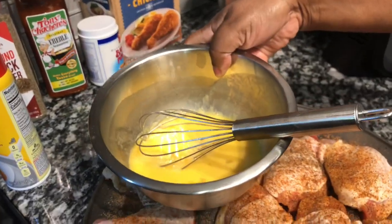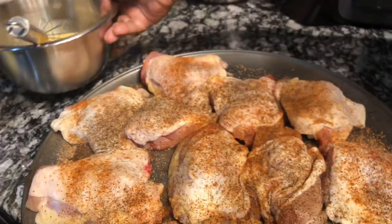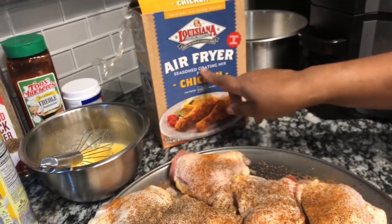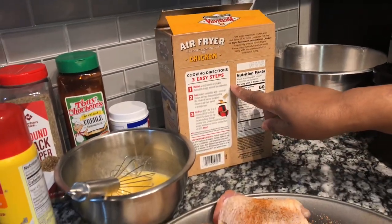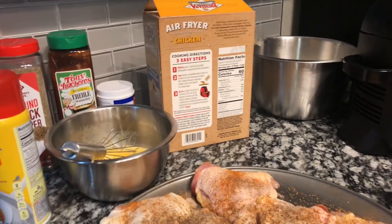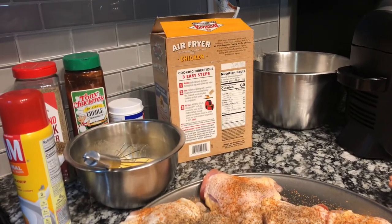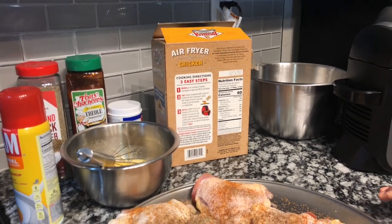You're going to need some egg wash. Here I have about six to seven pounds of chicken thighs and I'm using about five eggs. If you want to make it spicy, go ahead and add some spice seasoning to your egg wash. For the coating, I'm using this Louisiana air fryer season coating for chicken. The instructions say three easy steps: moisten up to two pounds of chicken in egg wash or ice cold water, coat chicken completely with one pouch of the coating mix, then shake off excess and place in a single layer.